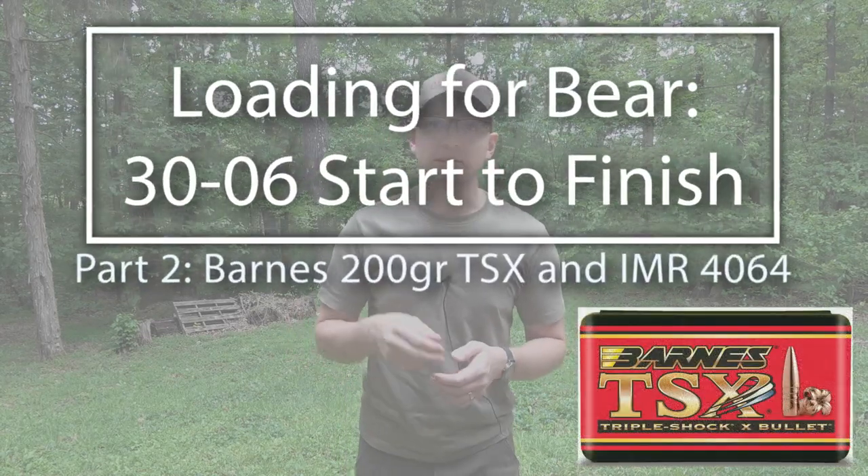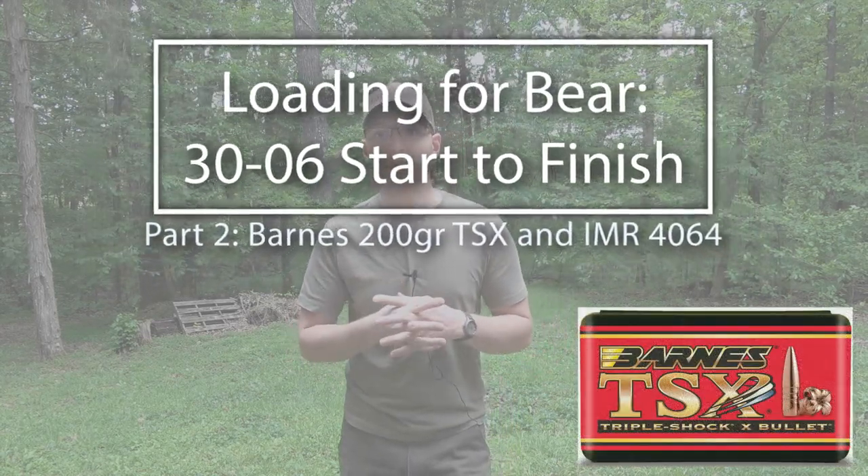Welcome back to the channel. This is part two of the load workup with 30-06. In the last video, part one, we did the brass preparation — that video ended with taking the brass out of the tumbler, ready to put primers in and ready to load. In this video we'll be working with IMR 4064, and in the next video we're going to be using a different powder, so stick around for that.